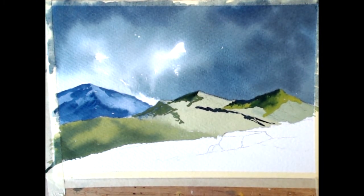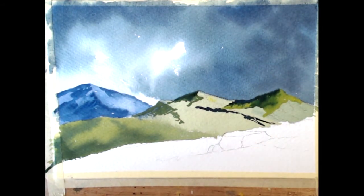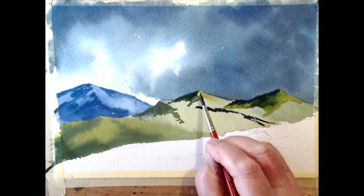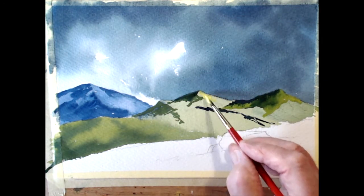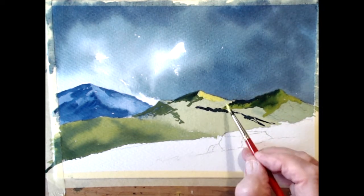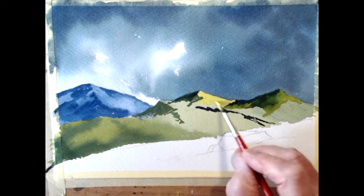I'll put some cadmium lemon in this - it might work, I don't know, and if it doesn't I'll cover it up. I want the sun to catch it, this area here, really beating down on this area. Cadmium lemon, of course, is an opaque colour so we should be able to cover alright there without any problem. That's better - that's catching that sunlight from the right-hand side, just in that hillside, just where I want it.